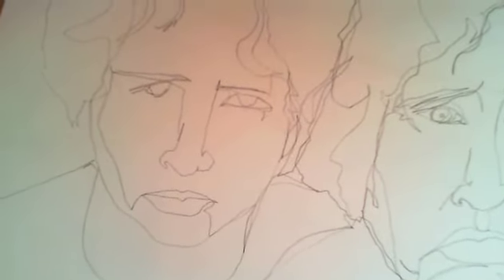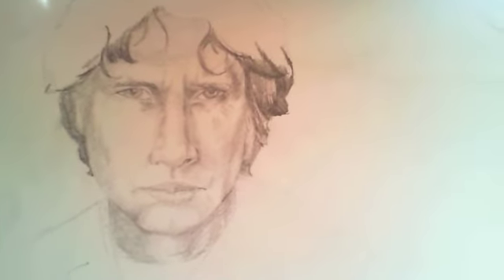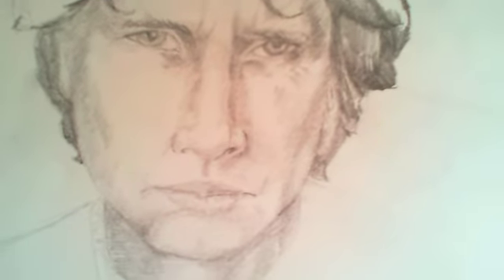Once you've finished that, I'd like you to move on and make a bit more effort. Look at yourself in the mirror, observe yourself, and draw with added shading. Do the best drawing you can of yourself. You're the best model you can possibly have, because you're always there as long as you've got a mirror or a phone.